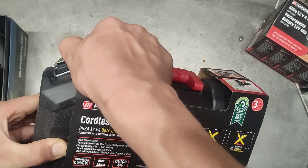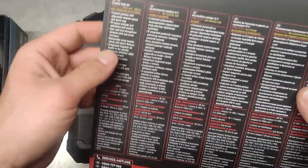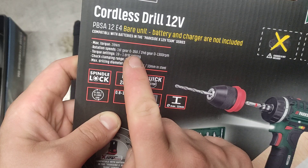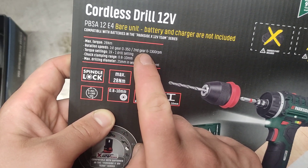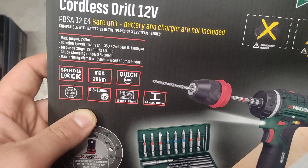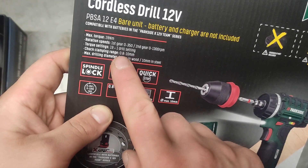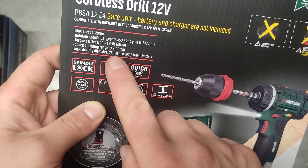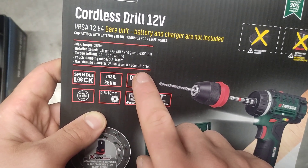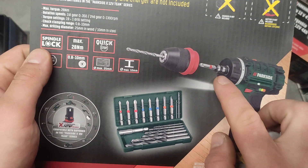Let's have a look at some characteristics. Maximum torque: 28 Newton meters. First gear: 350 rotations, second gear: 1300 RPM. Torque settings from 1 to 19, and drill setting so you can drill without the torque setting interfering. Chuck range is up to 10 millimeters and down to 0.8. Maximum drilling diameter is 25 millimeters in wood. Out there it can definitely do 36 millimeters for hinges and 10 millimeters in steel — I think that's a bit overrated, it struggles a bit. Got a spindle lock, very nice indeed.